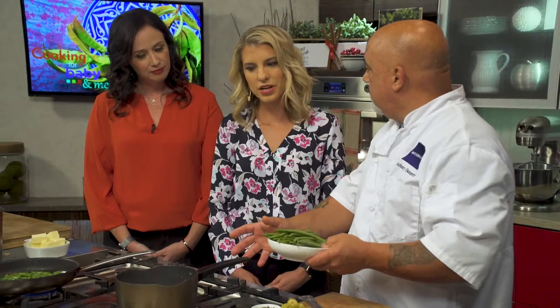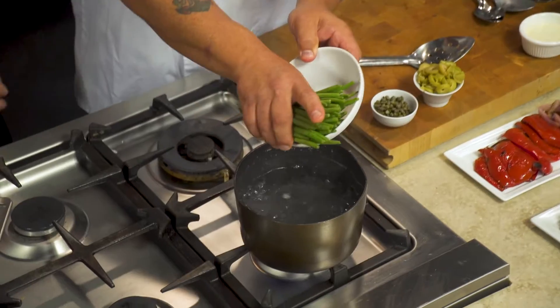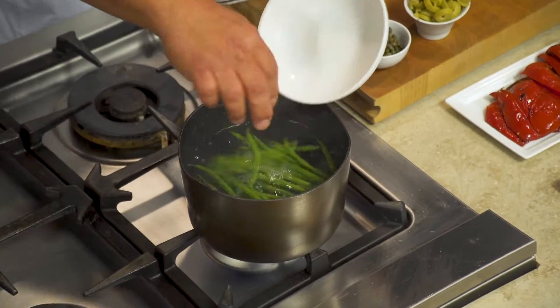We're going to blanch the green beans. Blanching is a term we use in the restaurant business — it's just heavily salted, boiling water, and we're going to part cook the green beans and just drop them in.